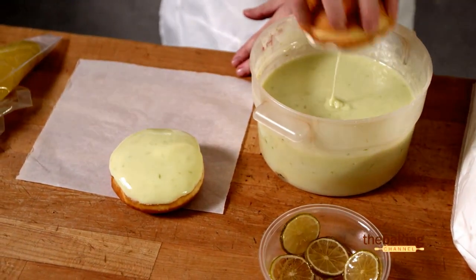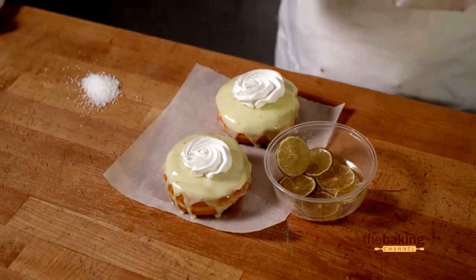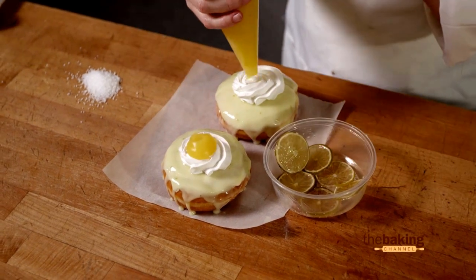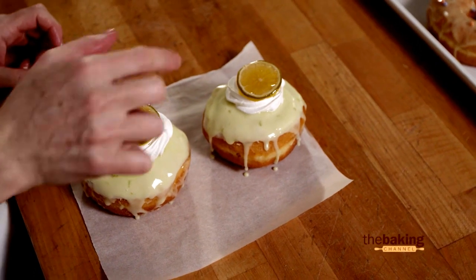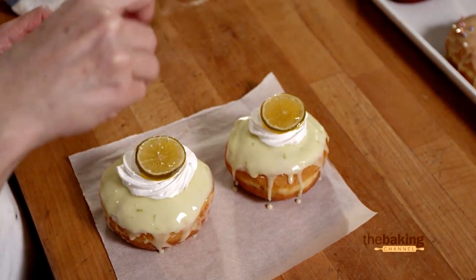You can see the lime zest on top. Now we're going to go ahead and finish it off with a little bit of cream and some lime curd. Because we put a little lime zest in our glaze, we've used a candied lime slice. And remember, this is a margarita — we've got to put a little pinch of salt on top.